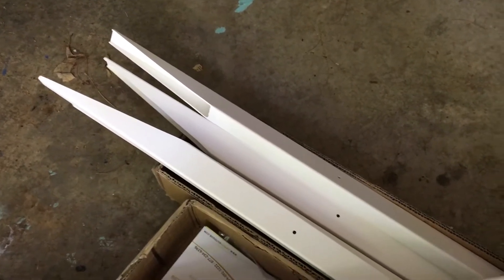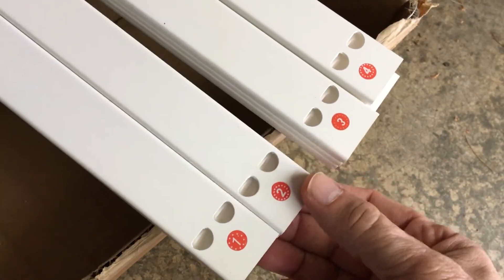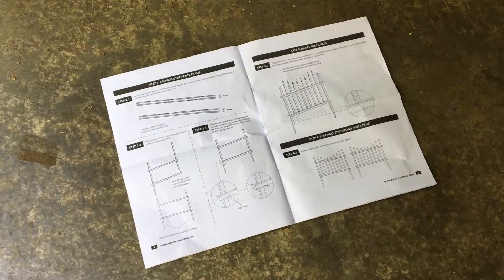Here's a look at the posts — four of them because it's a double set — and everything is vinyl plastic, so it should be interesting when we actually go to put these into the ground. The picket rails actually come in numbered sets, so this should help make assembly fairly quick.